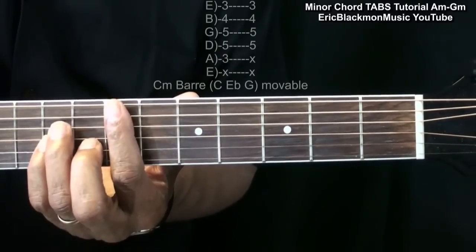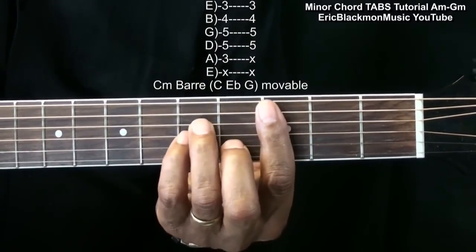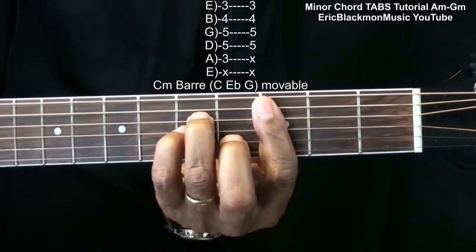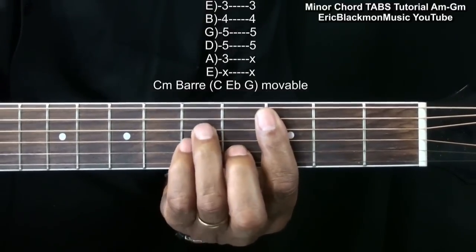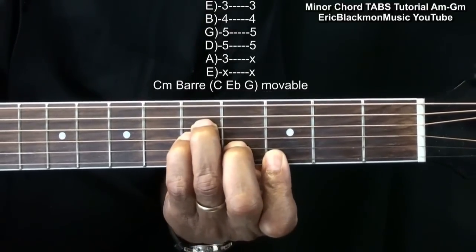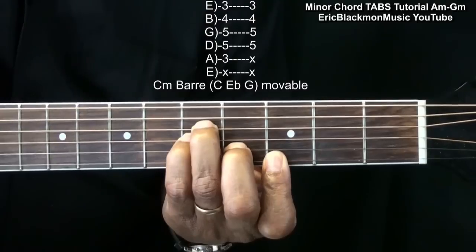Now, as for C minor, we're going to play it the same way we played B minor, this way, and we can use this shape as well for our C minor.